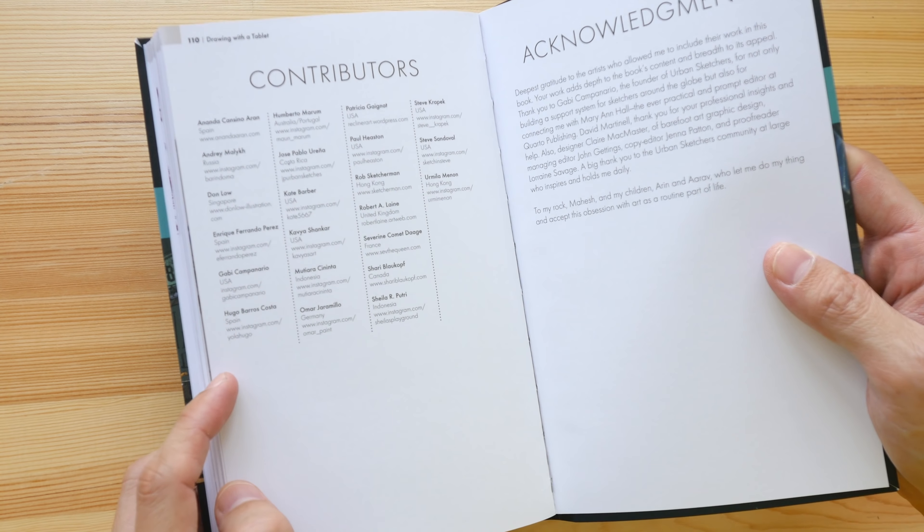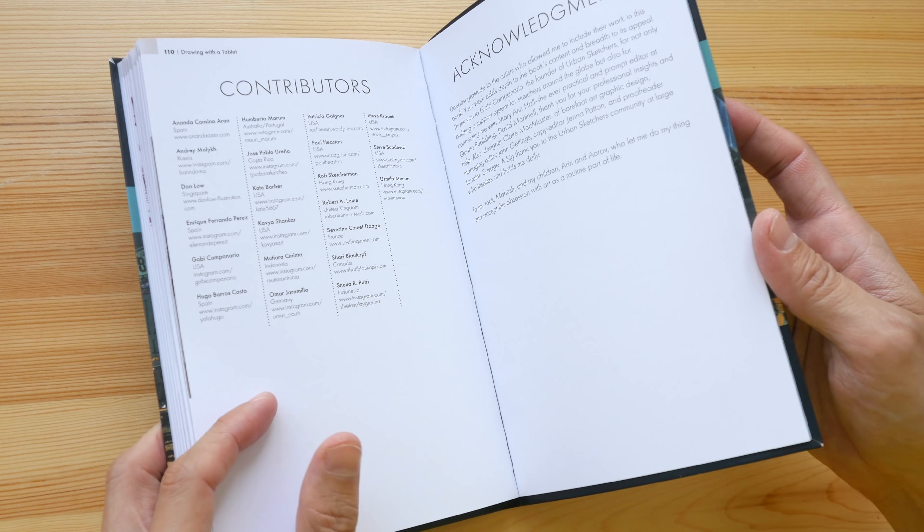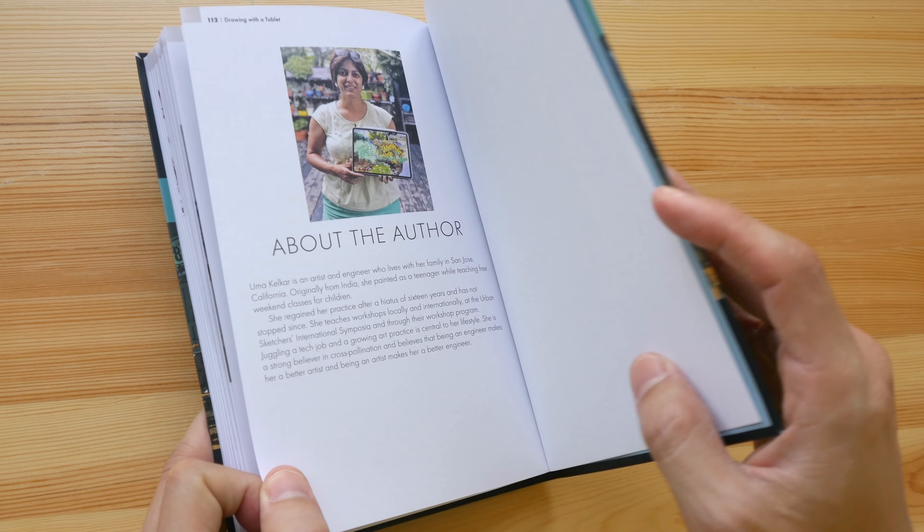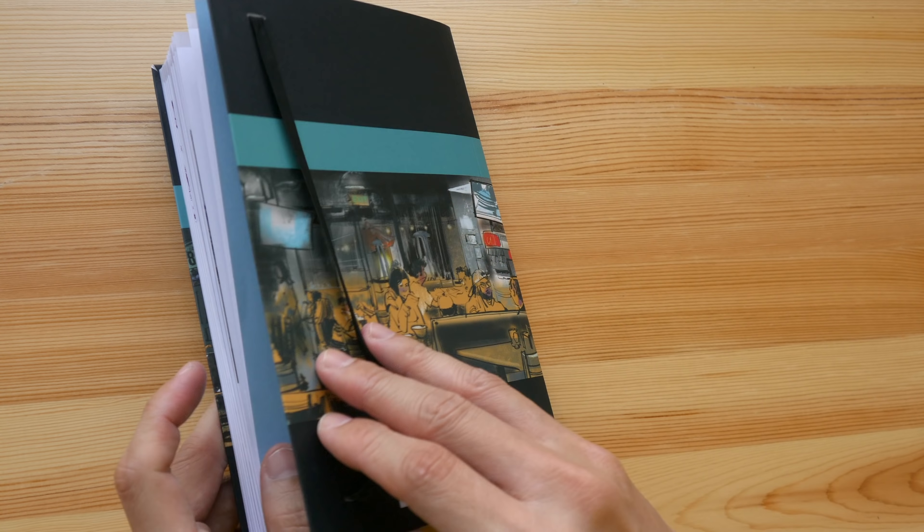These are the list of contributors with their websites included, so you can check out more of their work online. And this is Yuma Kelkar with her iPad.